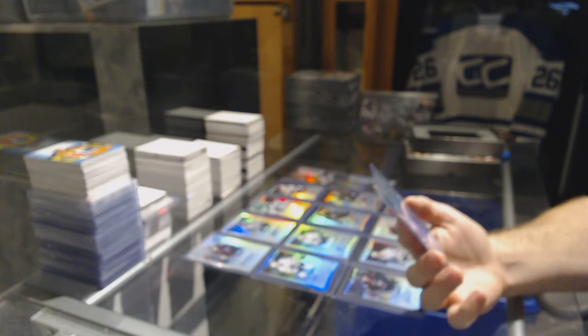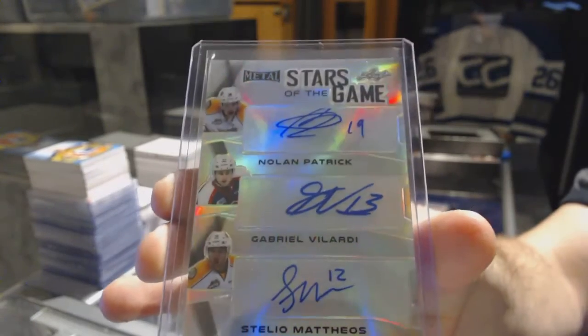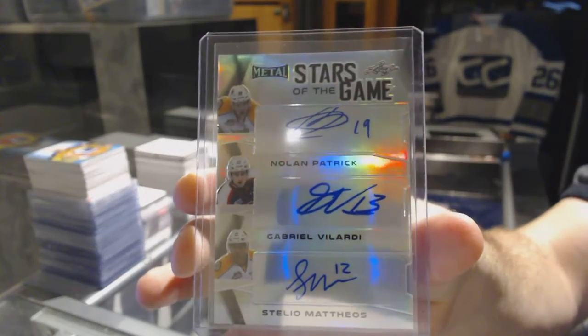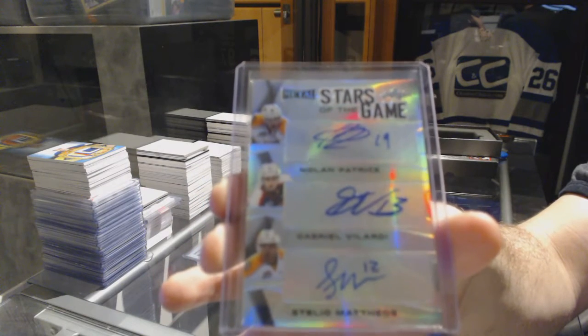And we have — this is a stupid good pack — a Triple Stars of the Game auto, number 215: Auston Matthews, Gabriel Velardi, and Nolan Patrick. Stars of the Game triple auto.